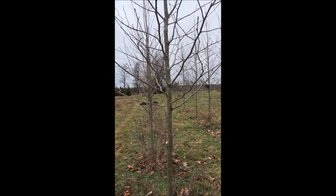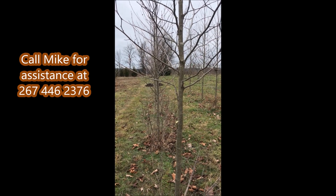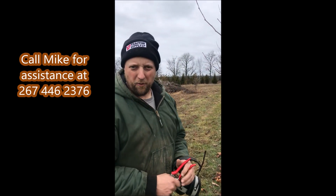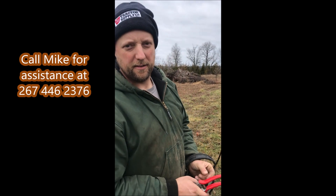Thank you very much, Mike. If people have questions about trimming their trees or shrubs, they can call you at your cell phone number: 267-446-2376. Okay, thank you very much, Mike. Thank you.